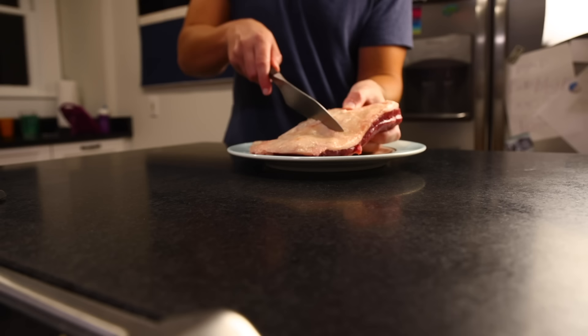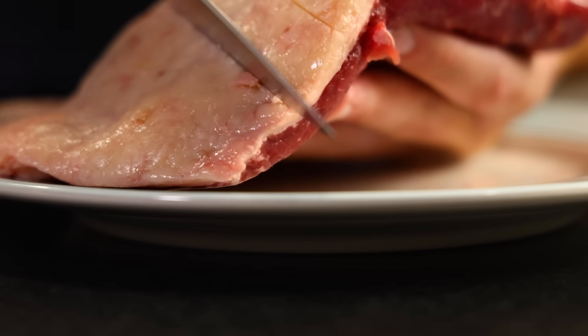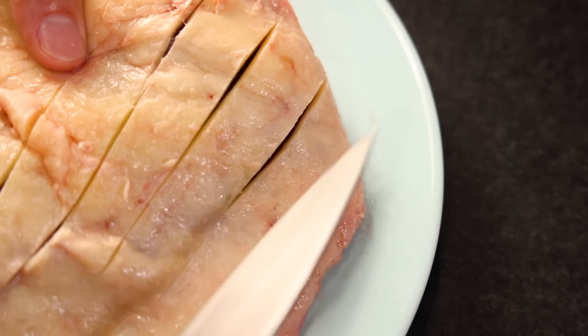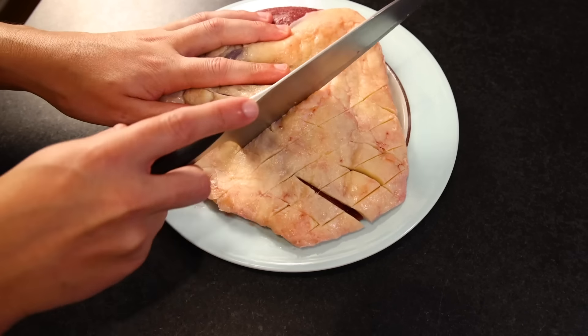We're gonna prepare it as such. It's the night before grilling, and first thing I'm gonna do is score the fat cap — shallow slashes all the way across. This just makes for a tastier crust — more surface area, gets you more crispy fat, and we'll be able to push our rub deep inside those channels.